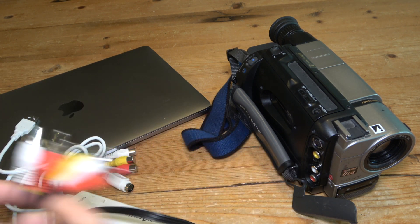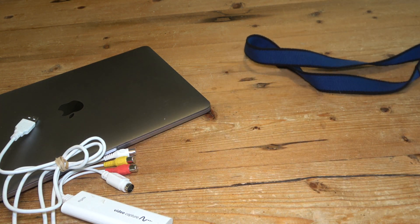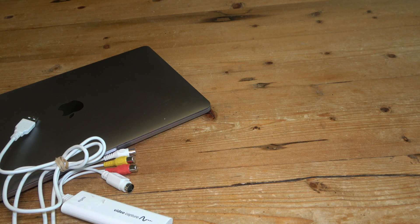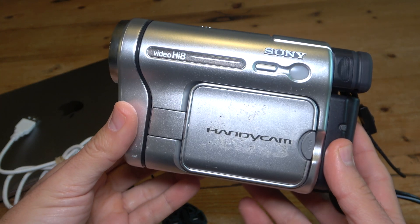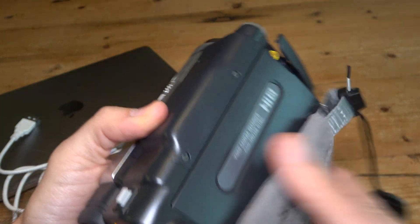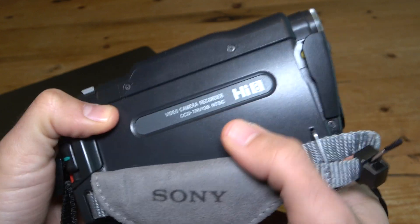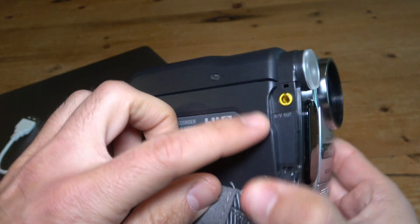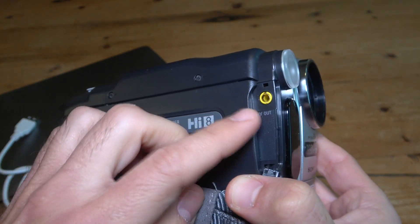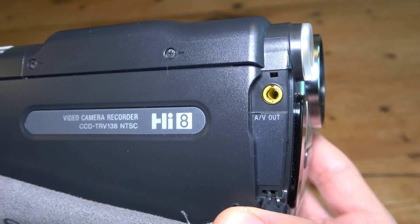Pretty easy to do that with a camcorder like that. But what do you do if you have a camcorder like this one? This is the Sony Handycam CCD-TRV138, which I just reviewed on my channel not too long ago. It's also a tape-based camcorder, but it doesn't have the full-size connections. It only has a single 3.5 millimeter AV out connection.